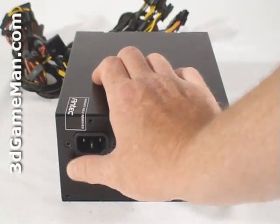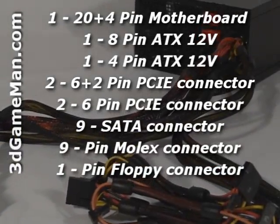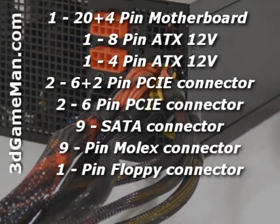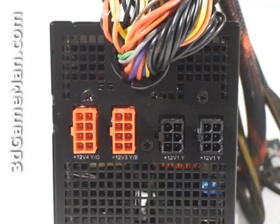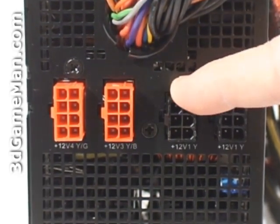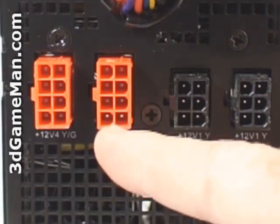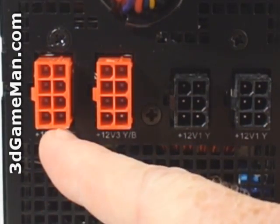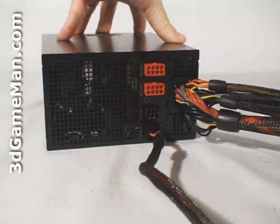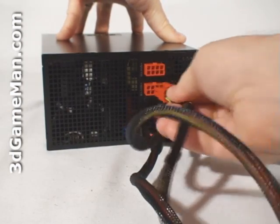Here's the power switch and the power cable connection. This power supply has lots of leads — most are hardwired into the power supply and can't be removed. While it doesn't have all modular leads, most of the required ones are already installed. There are four connectors for modular leads: the two +12 volt connectors are for the Molex, floppy, and serial ATA leads, and the +12V3 and +12V4 connectors are for the 8-pin PCI Express video card leads. These modular leads can be easily attached or removed, which is very convenient because you only need to use the lead necessary for your setup.